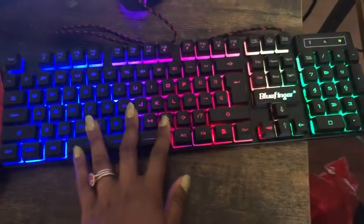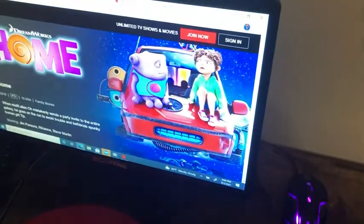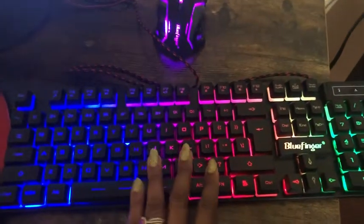I got this gaming keyboard and mouse for my son. He just really likes the lights. He has all his tech gear and he loves doing that. So he just wanted something that was kind of neat.